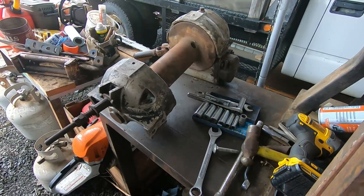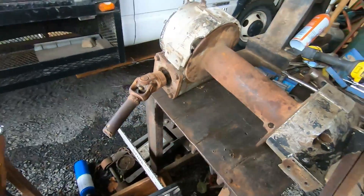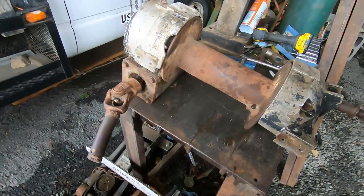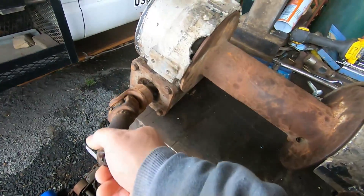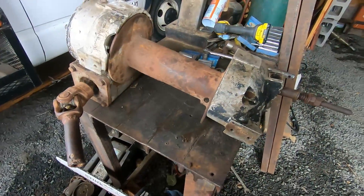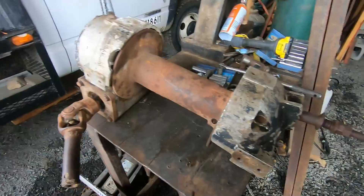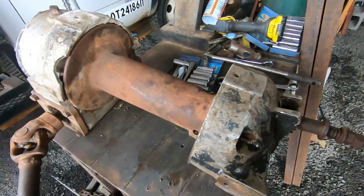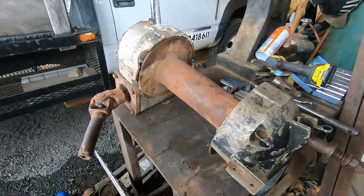I got this old PTO winch. It was all frozen up — I mean, it was froze up bad. Everything, nothing would work on it. But I went through it, totally cleaned her up, got it all unfrozen and unstuck. And it's ready to go.